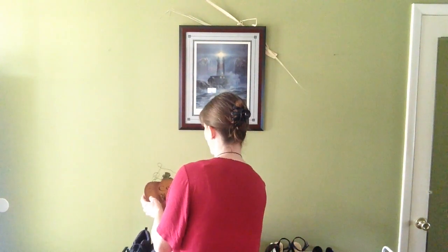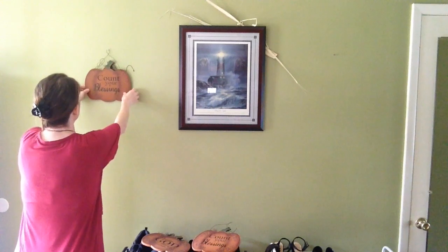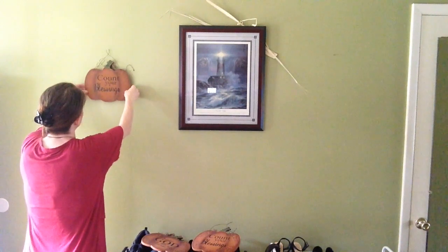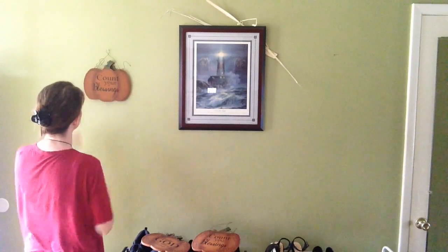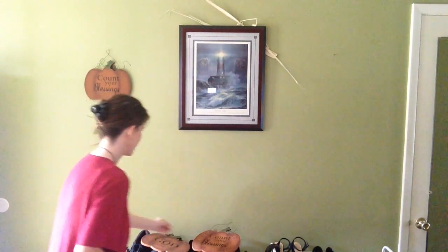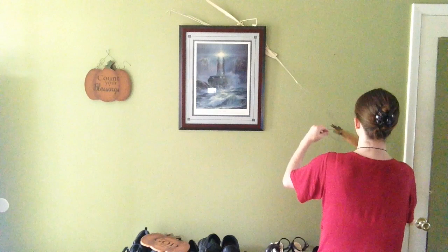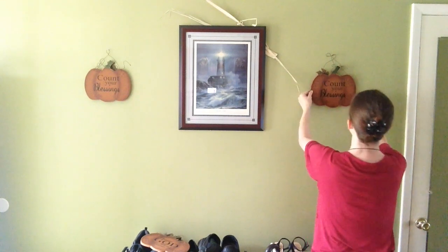I'm going to go ahead and put these up — I don't want the wire to bend out too much. I'll move that up there, that seems to sit a little bit better. Then over here on this one, I'll put it on the wire a little bit that way so it's kind of flat.